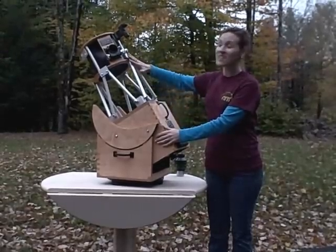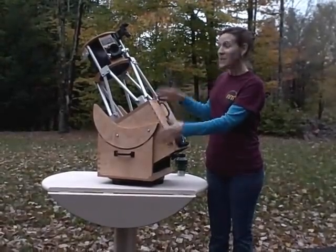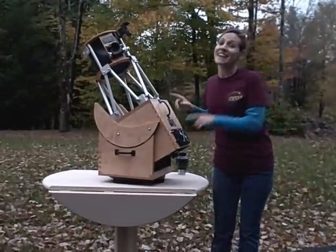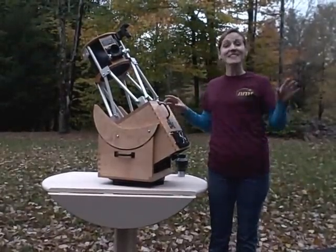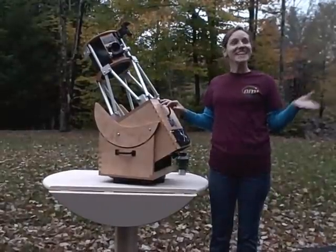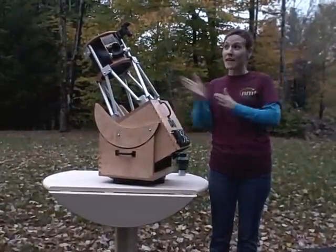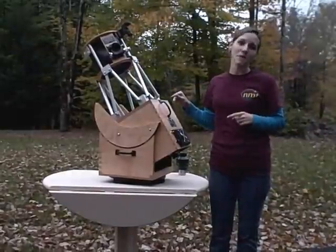Of course it does come with our collapsible truss, but you might choose to leave it up — it looks good, you can put it on a table. The exciting thing is, if you live someplace cloudy like upstate New York and you see a little bit of starlight or planetary light coming through and you want to run and grab something quick, this is going to be the scope for you.